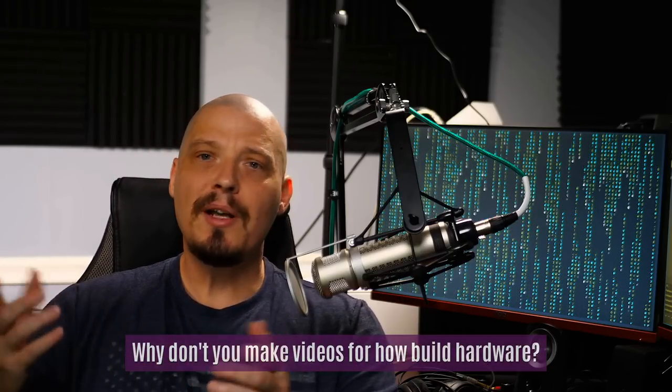Another question I get all the time: HeyDT, why don't you make videos on how to build hardware? I'm not a hardware geek — I've never enjoyed building computers. I can crack the case and change parts, and I know how things work, but I don't like building computers. I'm a software geek. I like playing with complex software like Ardour, Blender, GIMP, and Emacs. I like scripting and programming — building the software that runs on the hardware. That's why you've never seen hardware build content on my channel.